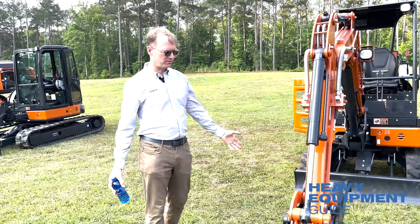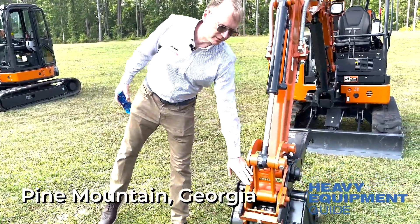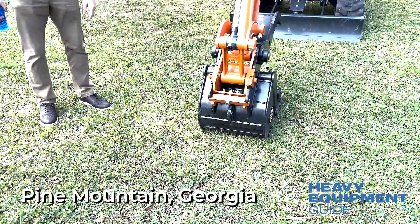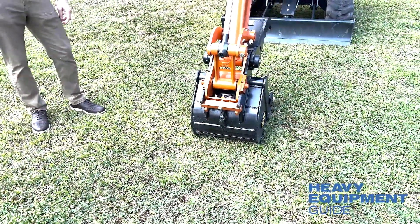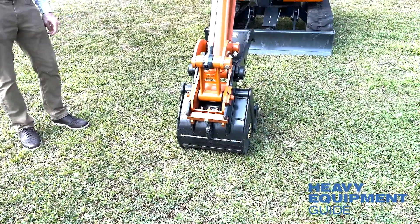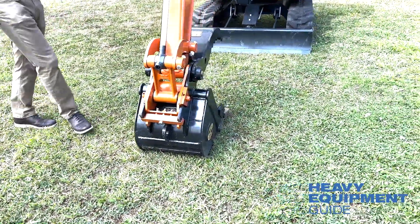With this machine, the wedge lock coupler has a very simple design. If something gets damaged, it's easy to replace and inexpensive to replace. It's very safe, so it's really a great option.